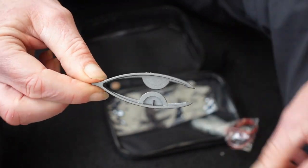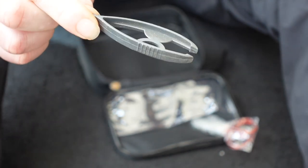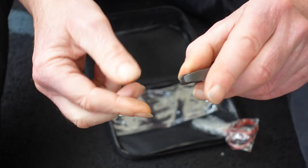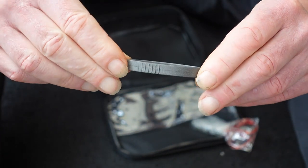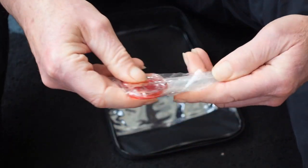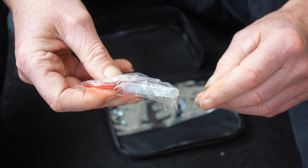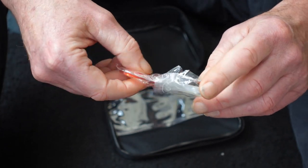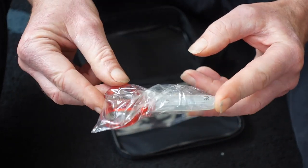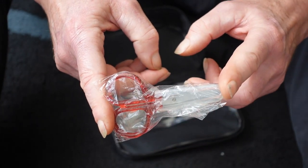This is a tick removal tool — a lot of countries, and especially Scotland in our own country, have ticks. This is a removal tool to get the little buggers off, and that's something I'll need to check for regularly. There's also a normal pair of scissors with rounded ends, more for cutting bandages and any clothing — if you have to cut a trouser leg or sleeve to get to a wound more easily, that's what these are for.